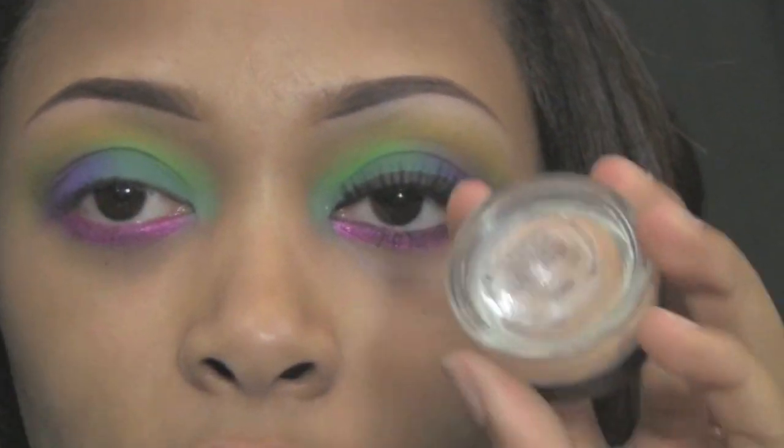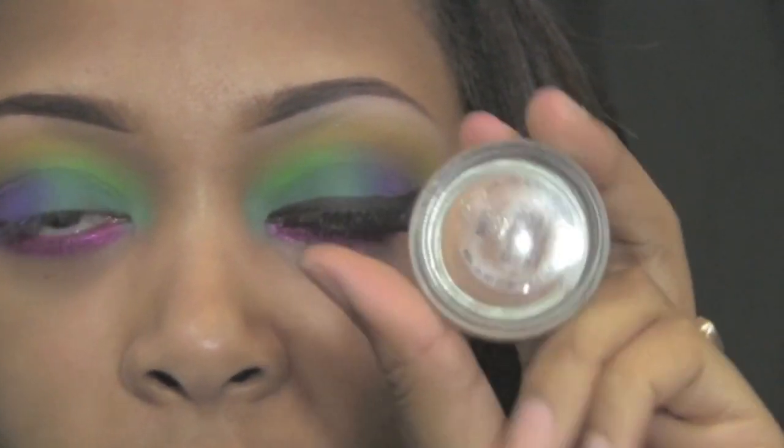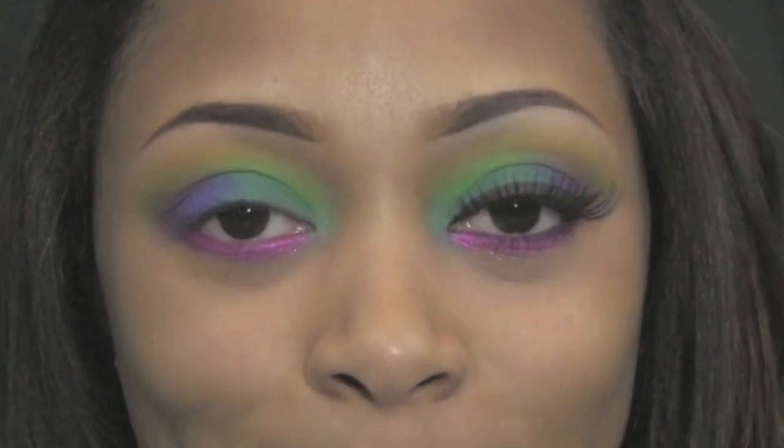I'm going to apply some concealer — the Studio Sculpt Concealer in B35 — to clean up around my eyes. I've completed my eyes and I'm now going to do my face.